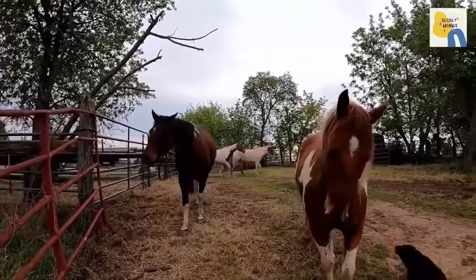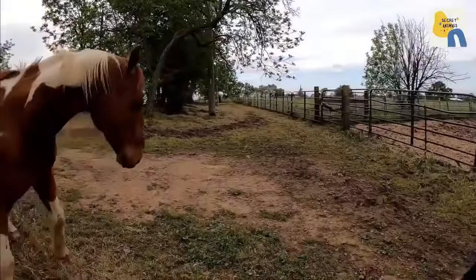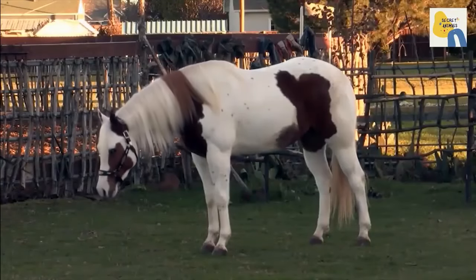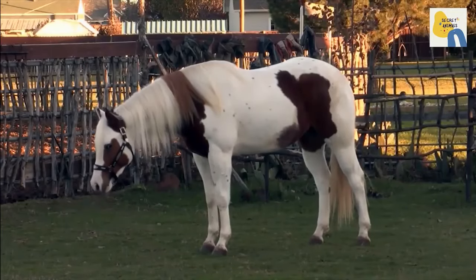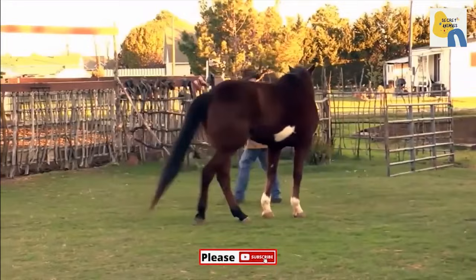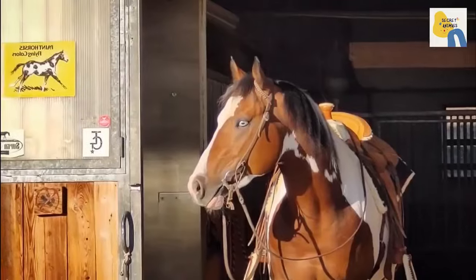Paint horses can have blue, brown, or hazel eyes. The slightly stature of a paint horse along with a showy coat is one of the reasons for the breed's popularity. The paint horse stands at a medium height and they have very pronounced withers and hindquarters. The composition gives them an appealing form.